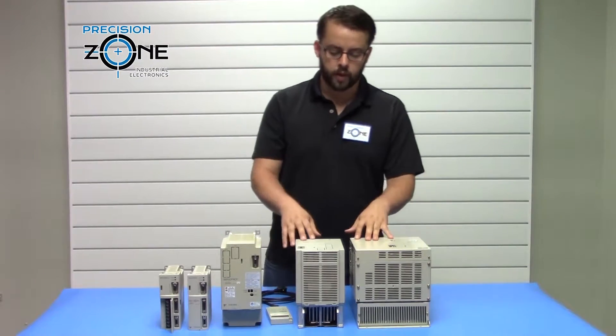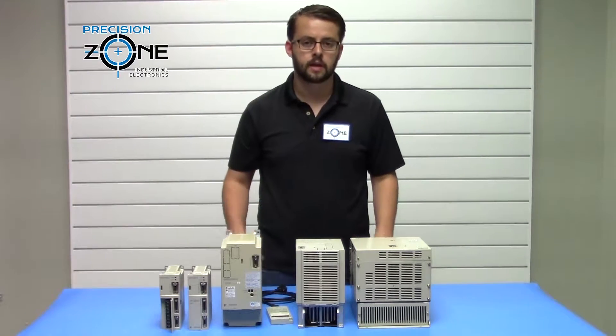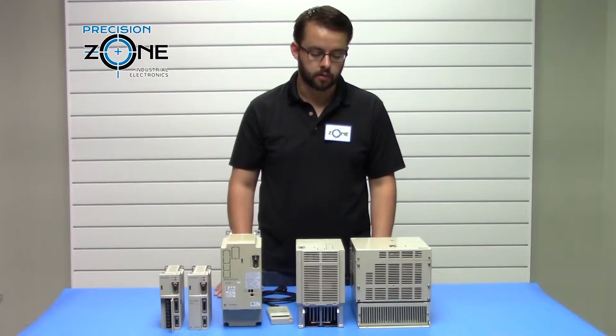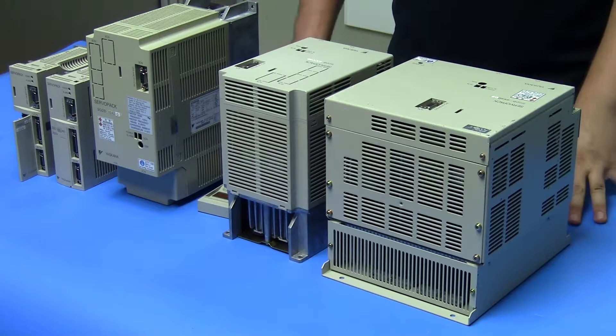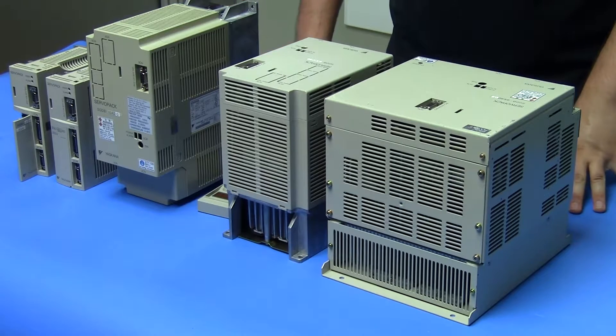So we're going to start with motor related alarms. Although they're indicating a problem with the drive, the majority of the time it's going to be an external issue causing those alarms. Alarms like 10, which is an overcurrent issue with the drive, most times we'll find issues with motor insulation being low or cable insulation being low.